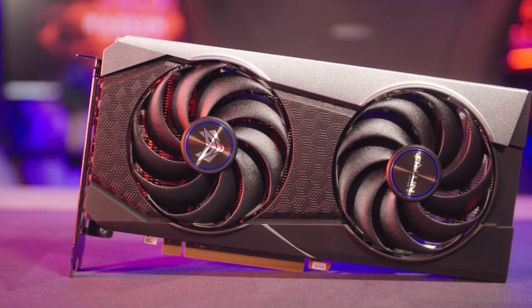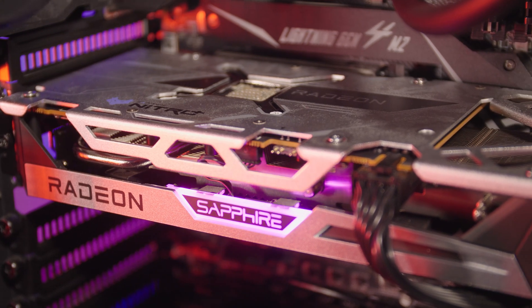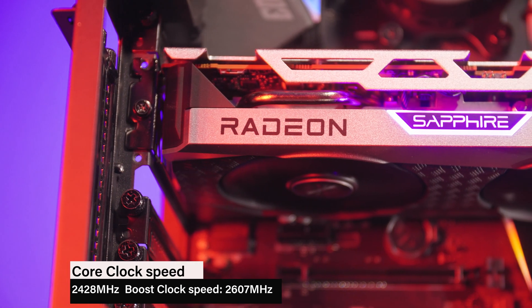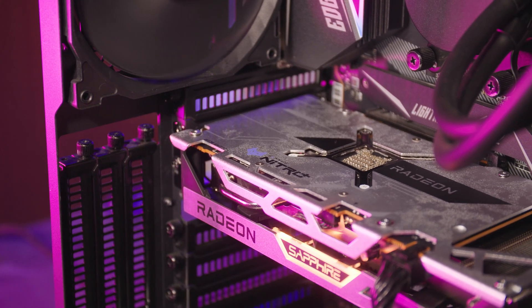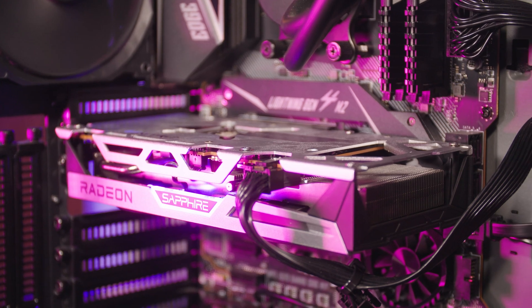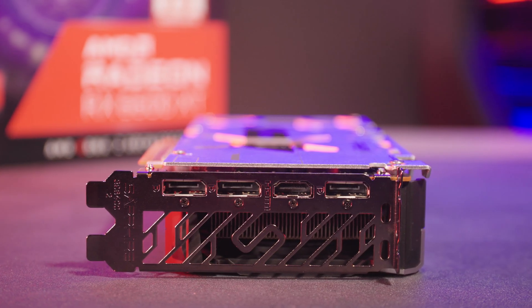Moving on to the Sapphire Nitro Plus, which can be yours for £419. This card has my favourite cooler design as it's black and silver with a touch of ARGB lighting on the Sapphire logo. This is perfect to match any aesthetic and I think it looks rather classy. It uses superior components and has powerful hybrid dual fans for maximum performance. The 2.2 slot form factor and 240mm length means that it will be compatible with smaller cases and is actually surprisingly lightweight. The PSU requirement is a minimum of 500 watts and it has a single 8 pin power connector, with display connectivity of one HDMI port and three display ports.